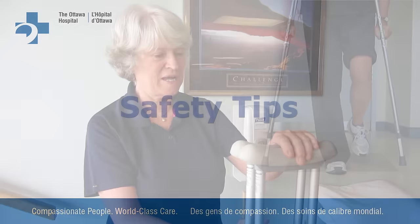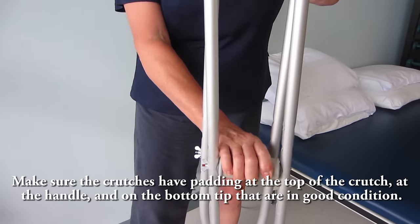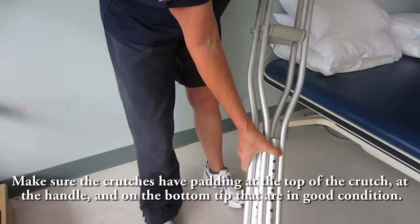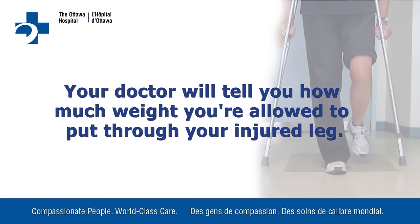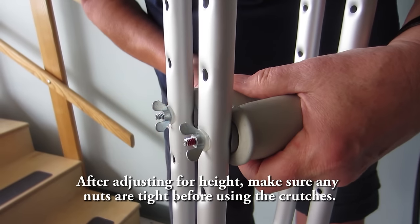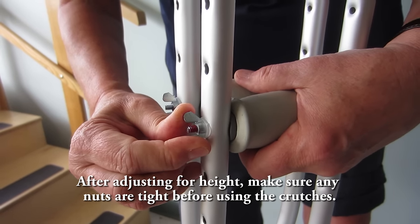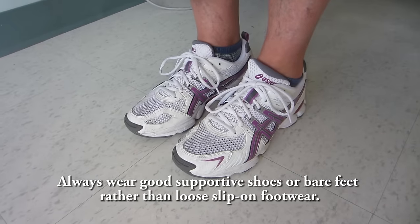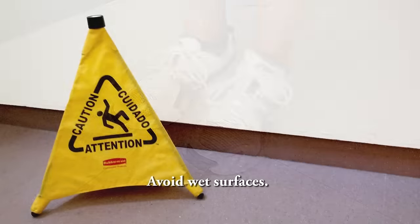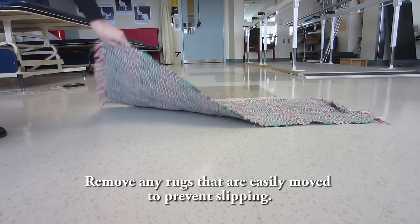Safety tips. Make sure the crutches have padding at the top of the crutch, at the handle and on the bottom tip that are in good condition. Your doctor will tell you how much weight you are allowed to put through your injured leg. After adjusting for height, make sure any nuts are tight before using the crutches. Always wear good supportive shoes or bare feet rather than loose slip-on footwear. Avoid wet surfaces. Remove any rugs that are easily moved to prevent slipping.